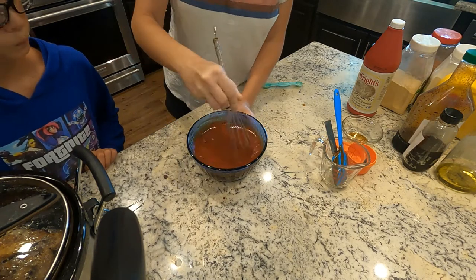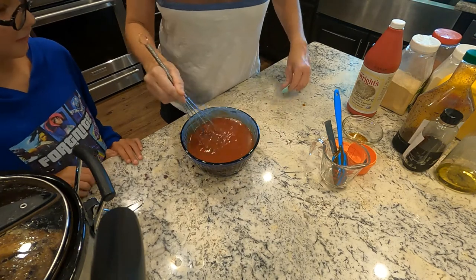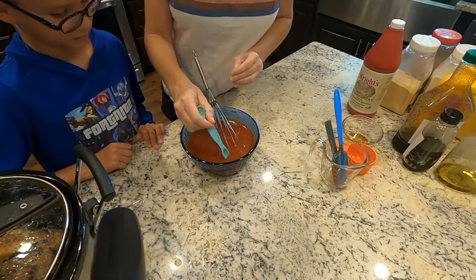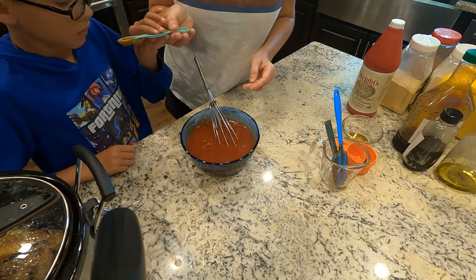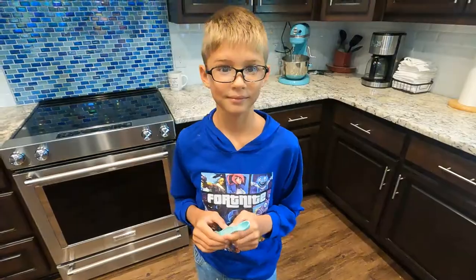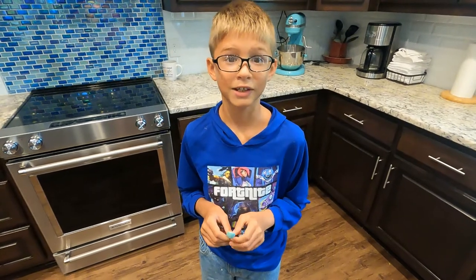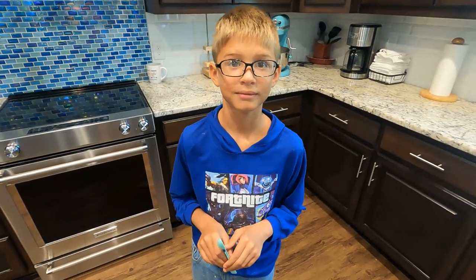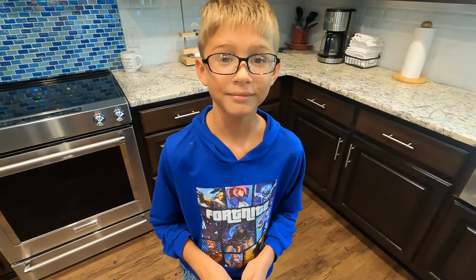I'm going to let my helper taste test. Let's get a little bit on a teaspoon and taste our sauce. How does the sauce taste? 'It tastes amazing!' Do you like rabbit? 'Mm-hmm.' Are you excited about dinner tonight? 'Mm-hmm.'